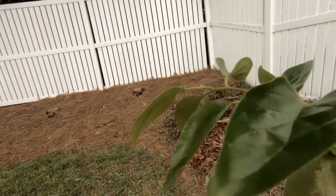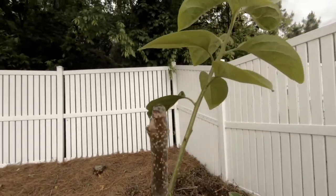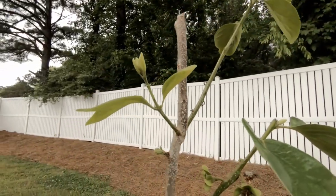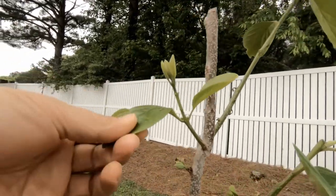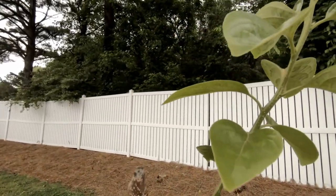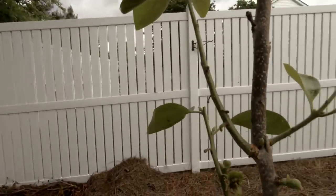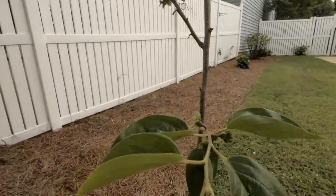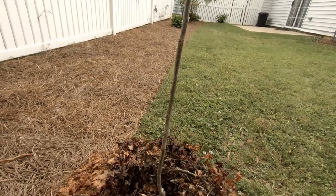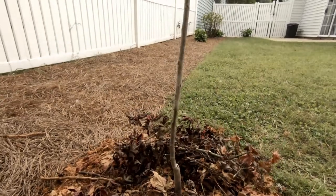If you remember my video from Florida, over there we had Japanese beetles that ate the leaves. Over here it doesn't look like that's going to be a problem. Another thing I want to say — planting a tree is like an investment.